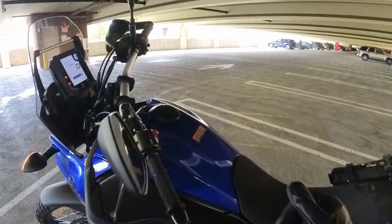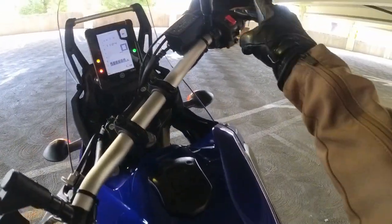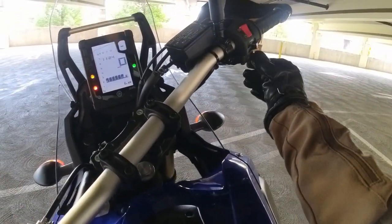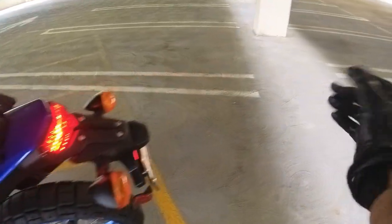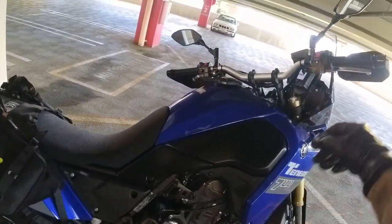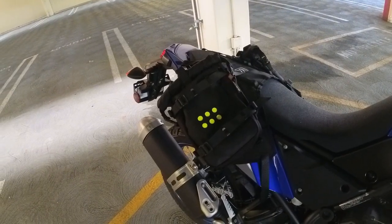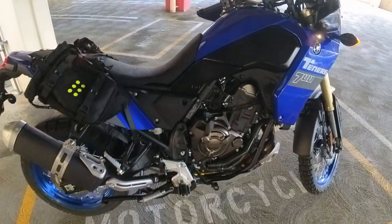Let's go ahead and get this bike started. You guys can hear how it sounds — I think it sounds wonderful for a stock bike. I don't want to rev it too hard.